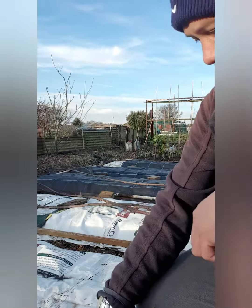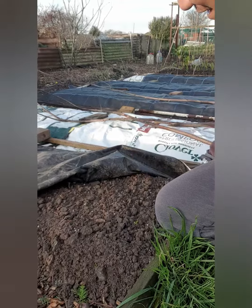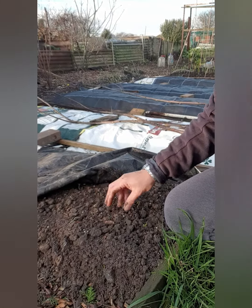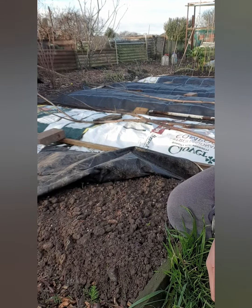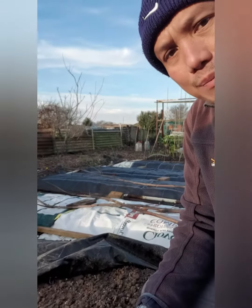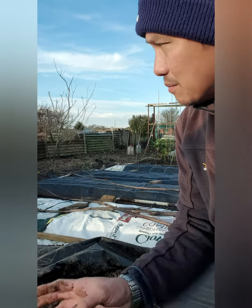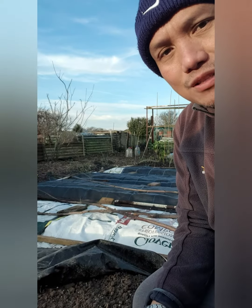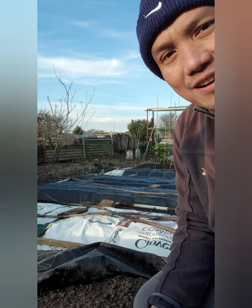The chicken manure has started decomposing, and the raised bed has started to shrink. The farm manure, garden waste, and my homemade compost underneath are all decomposing, and all that goodness will boost the plants to grow quicker in spring.